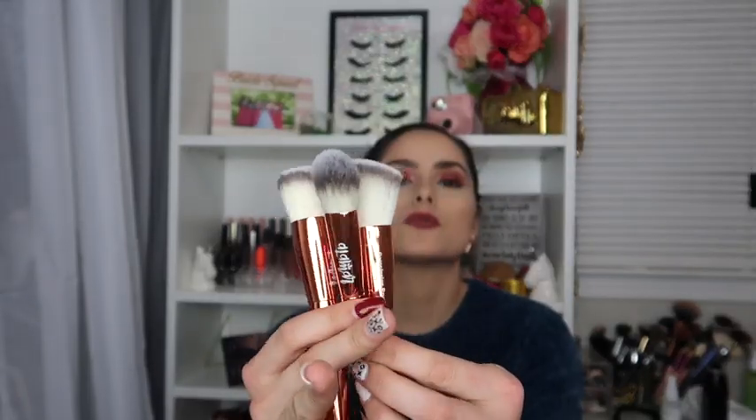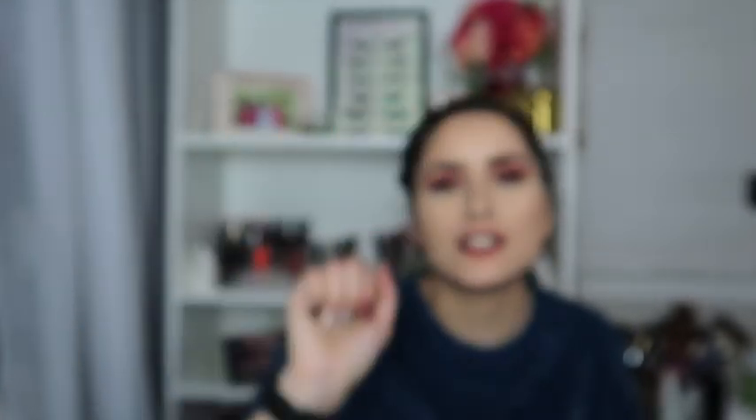I'm thinking I should keep the bag especially when you're done washing them, because it helps keep their shape. These brushes are super cute and super soft. This one right here is a bronzer brush, though I feel like I'd use it more for foundation. This one is a brightening brush and this last one is a complexion brush.